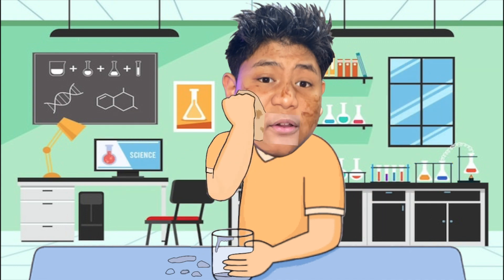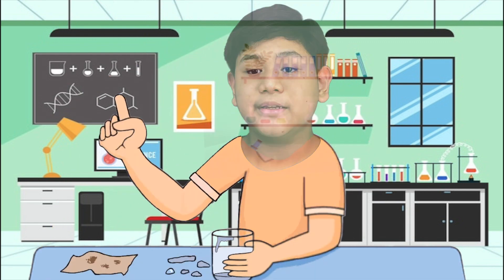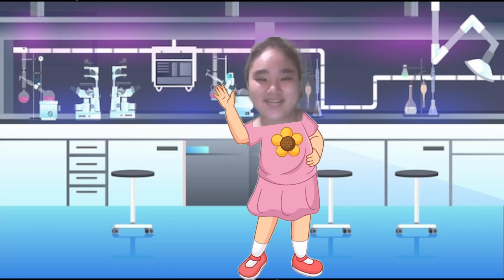We are here together with my lab team to give some magic — to do some experiments that will show you the chemical reactions of some elements or compounds involved. Hello everyone! Hello my lab team!